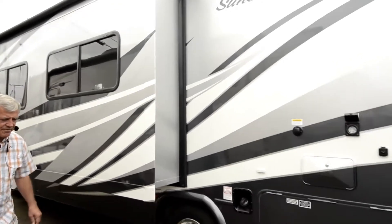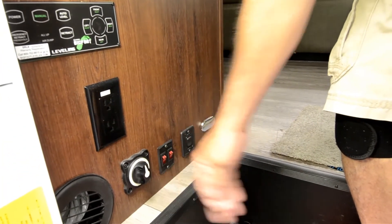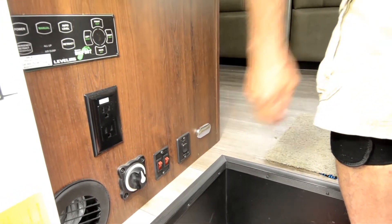So let's go on in and take a look at the inside. As we come in, you've got your hydraulic jack pads here, house battery cutoff switches here, stabilizer jacks here — and that switch there is for the awning.